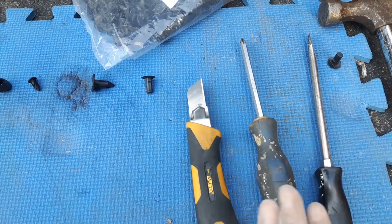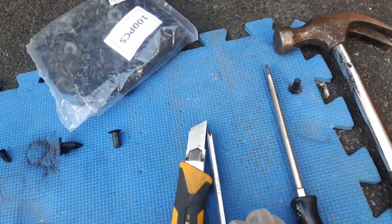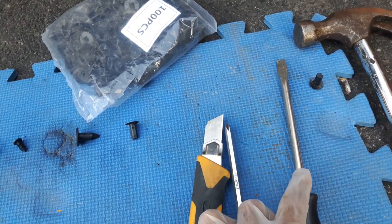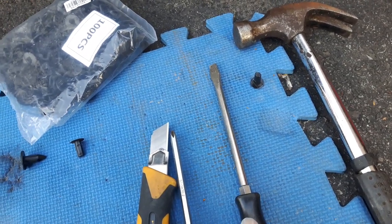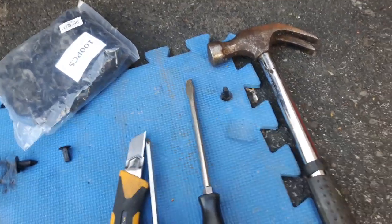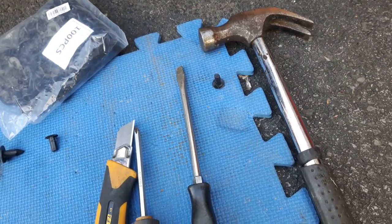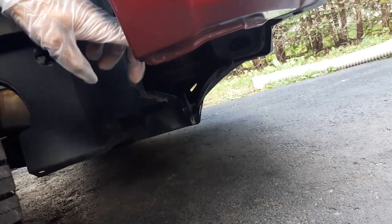You'll also need a knife to cut the existing retainers, a Phillips screwdriver, and a flat head screwdriver. And a hammer to hammer the existing retainers out — some of them are tough. You also need a ten millimeter socket, or eight millimeter depending on what they use. Right here at the front bumper, we use a ten or eight millimeter socket and an eight millimeter wrench to hold it from inside.